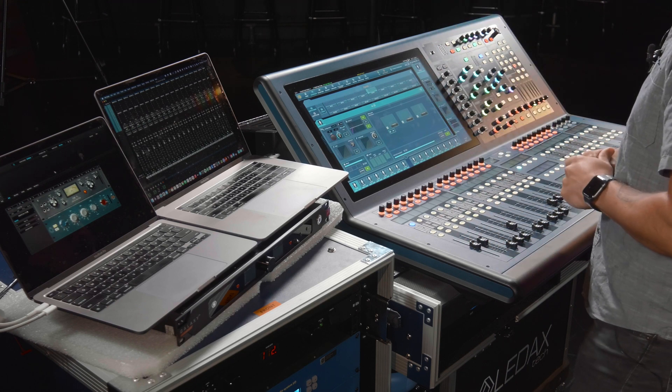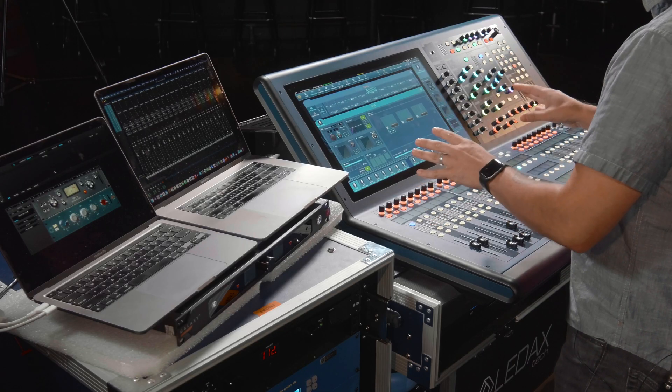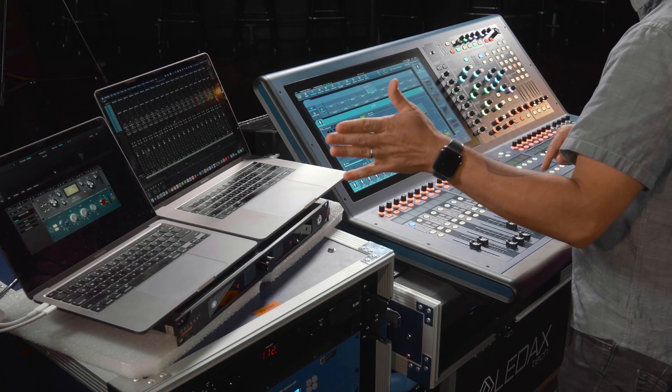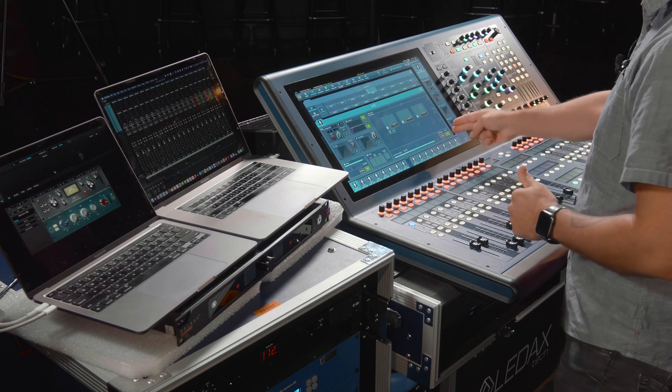My only complaint is I'm used to using Waves and SoundGrid and all that stuff — having the layout on the screen a little better so we could see all of our AFX. Hopefully that'll come in a future firmware version, but it is important to be able to quickly see visually what plugins you have where. Right now we're playing back through Pro Tools into the console, with inserts activated on all channels, running back through Dante into the AFX cores and back.